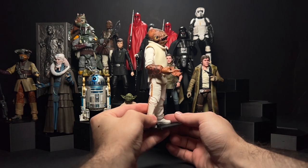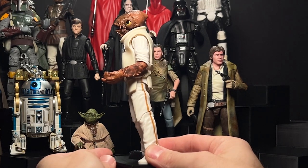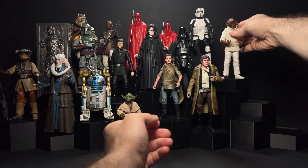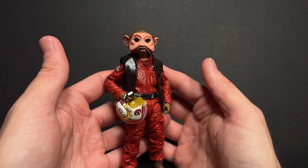This Admiral Ackbar is one of the newer sculpts from a couple of years ago, kicking off the Return of the Jedi line in the Black Series Galaxy packaging. This figure is just so good — it does not need to be that good. He does have a little bit of trouble turning his neck because of the mouth-opening feature, but I do love alien figures in the Black Series, and sometimes I even make my own.